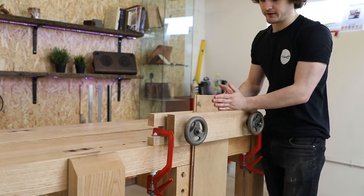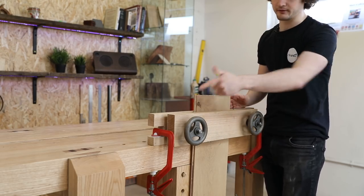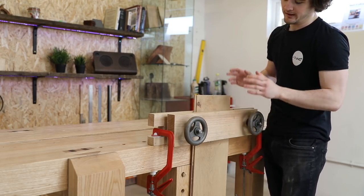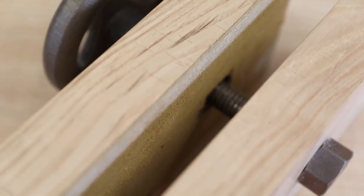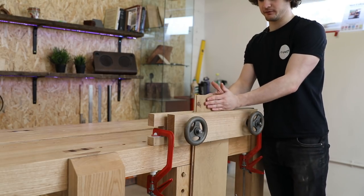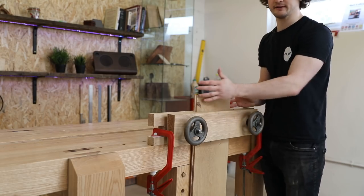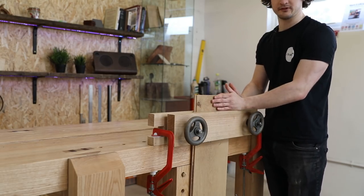To aid with the grip in this vice, it's supplied with some rubber material — the same rubbery stuff as on the leg vice. I chose to use suede instead because it looks a little bit nicer, but it gives the same grip strength. This vice is great for dovetailing. If you were doing boxes or very small pieces, this would be absolutely brilliant.